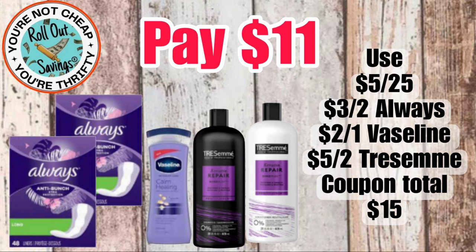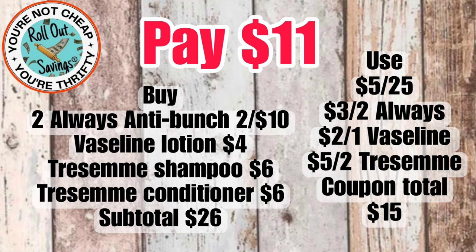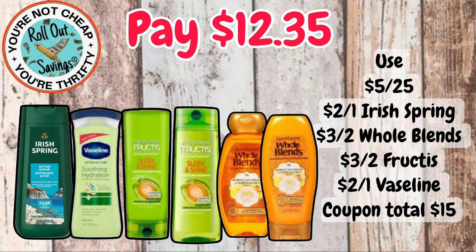This next deal will be $11 — you'll get your Tresemmé shampoo and conditioner, your Vaseline lotion, and two of the Always pads, and that would be $11. You can switch out the pads as long as it's attaching to the coupon and the price is two for $10. For $12.35, you're going to get your Irish Spring body wash, your Vaseline lotion, your Fruit of the Earth, and your Whole Blends — you can do shampoo and conditioner on those or mix and match.